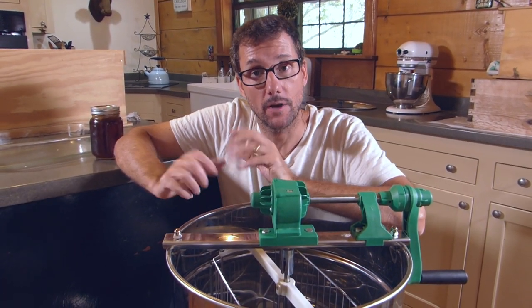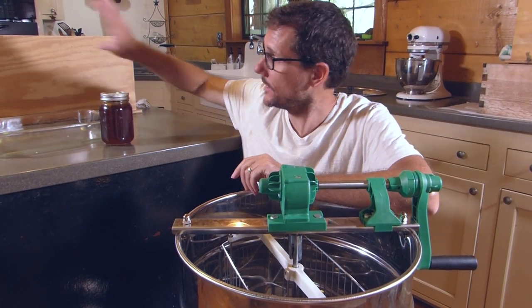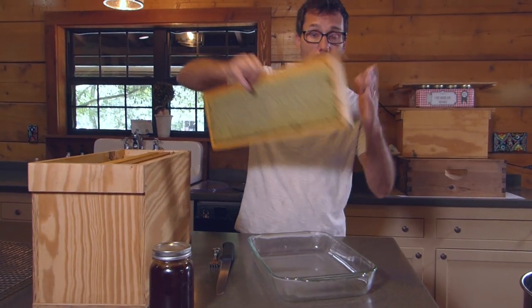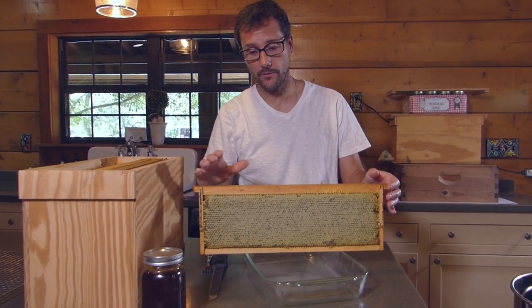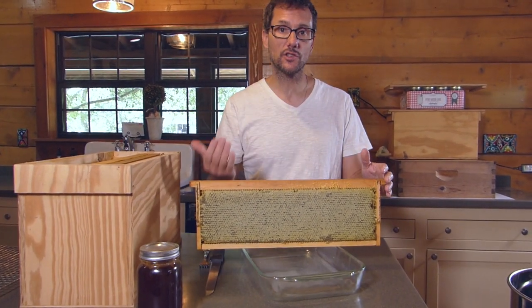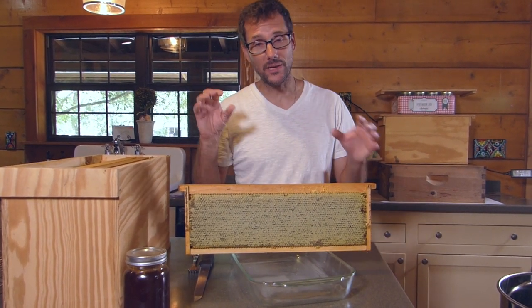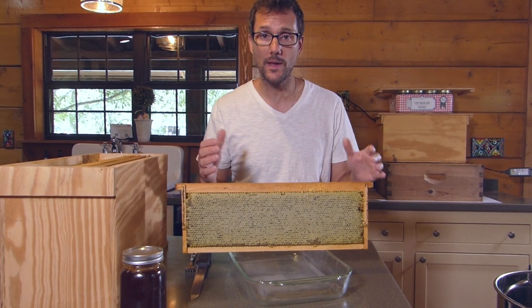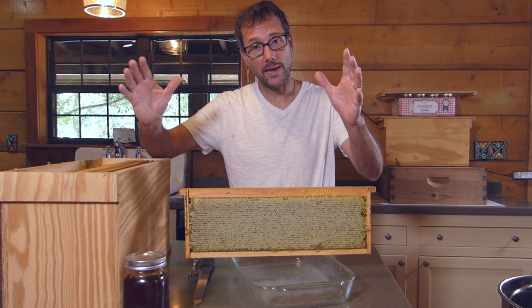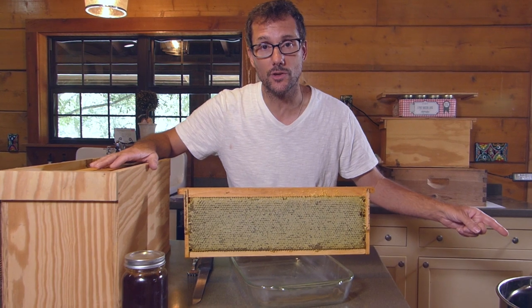This is not my honey extractor — a friend of mine owns it and I get to use it every once in a while when I have a lot of honey in frames that need to be spun out. You may have seen us on the Daddy Curbs Farm YouTube channel extracting honey by crushing and straining the wax. That method works but it's pretty destructive. The bees work really hard building the wax comb, and it's nice to put it back in the hive so they can reuse it. When I only have a few frames, crushing and straining is okay, but when I have a lot of frames I like to use the extractor.